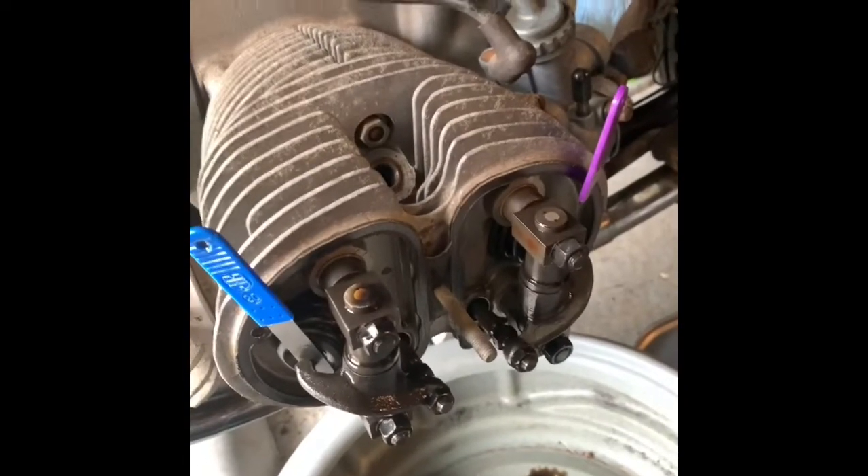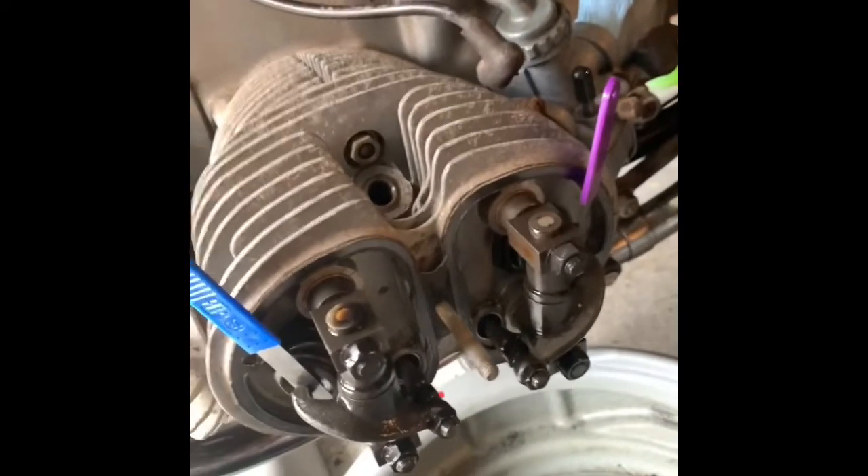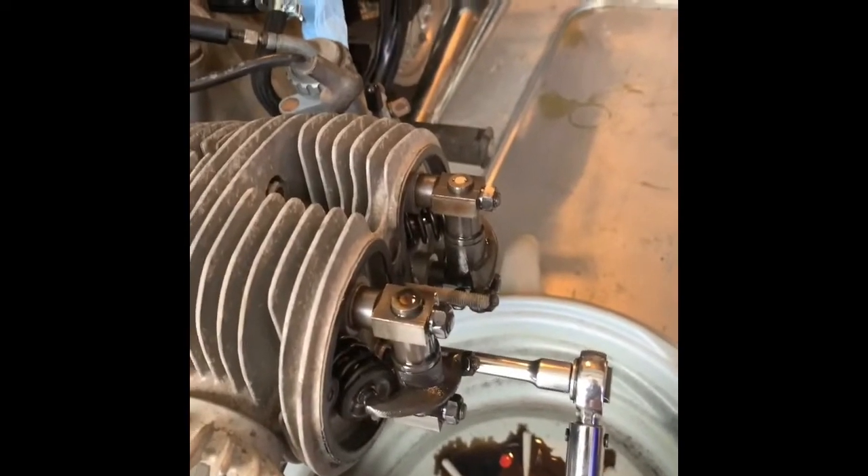The valve clearances are looking pretty close — they were right in. I'll check the cylinder head torque next. And the head torque was fine.